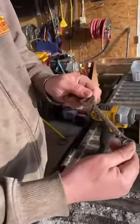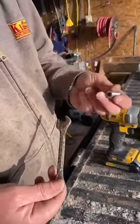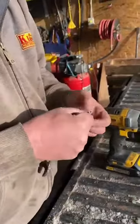All right, so this is what I came up with. I got the holes drilled in the wrench, and I got all kinds of these little baby sockets, so I'm going to use that as a spacer — it'll sit like that. You'll see exactly what I mean here in one minute.